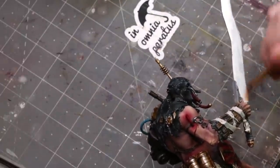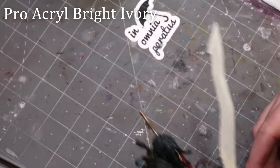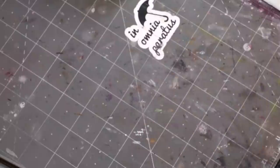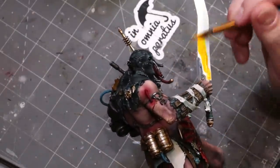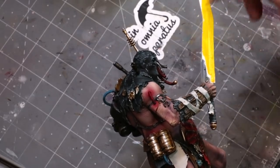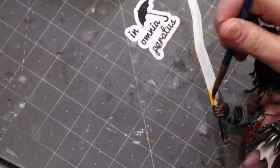Step one of doing lava is pretty simple: we need to get everything bright. I just laid down some Bright Ivory from ProAcryl over the whole sword. Next up we're going to do a quick layer over the whole thing of Warm Yellow from Chimera.